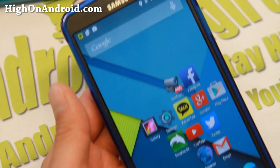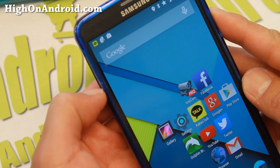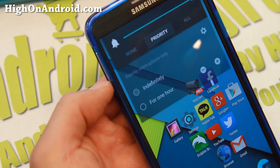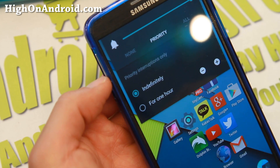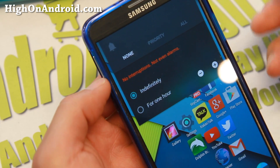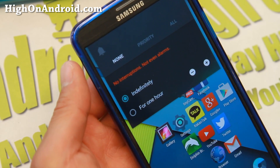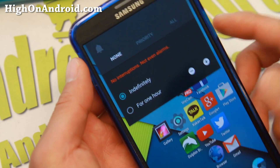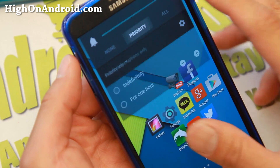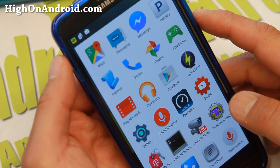One of the things I like about Lollipop is you can actually set it to all notifications, or if you want, just get priority. Before I go to sleep I really don't need notifications, so I set it to none — that will not set off your phone, but you will still be able to receive your important phone calls. You can set it to priority or all, so that's really nice.